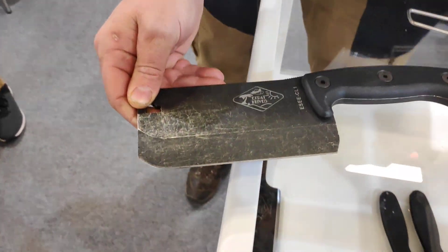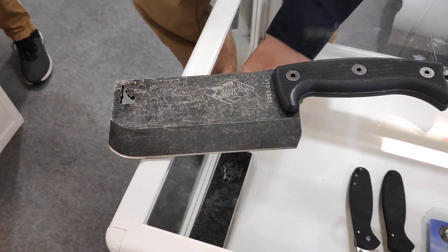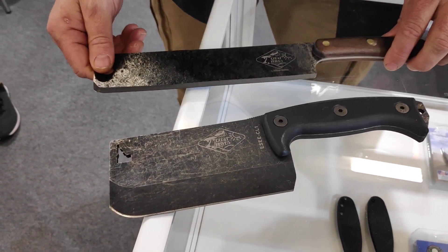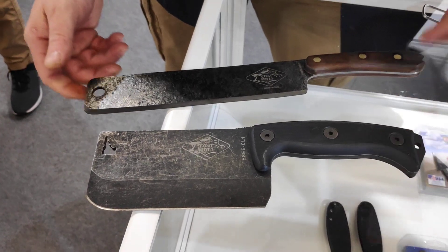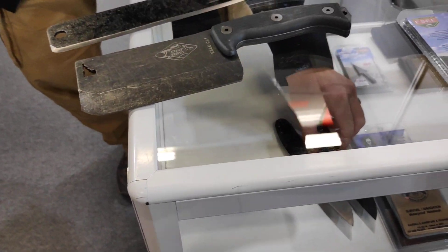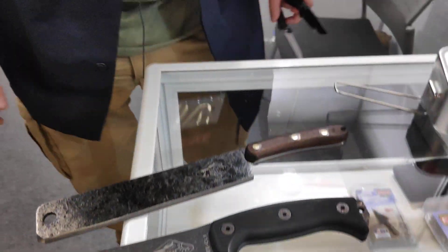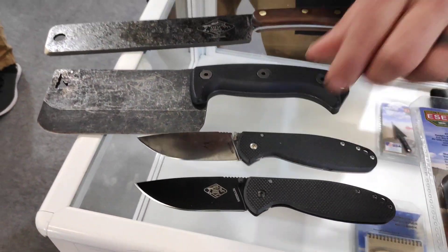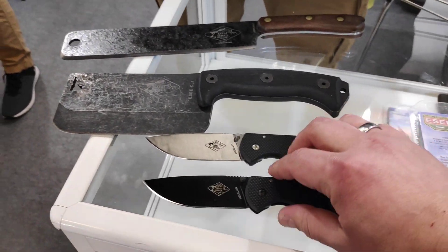This is part of our Expat line of knives. This is the Cleaver. This is the Libertariat. We also have folders — a couple of designs. This is the Medellin, also under the Expat line of knives. That's one of the few things that is made overseas.